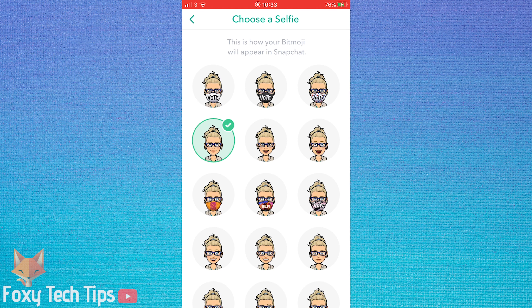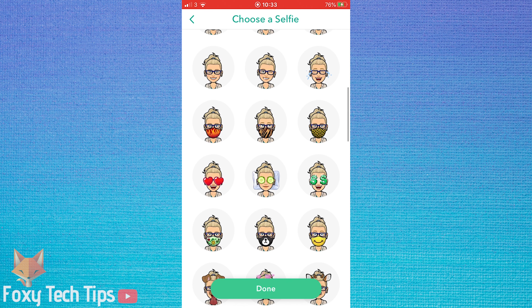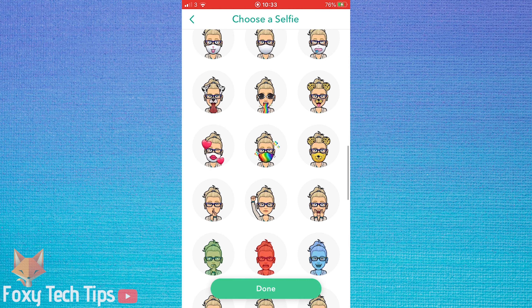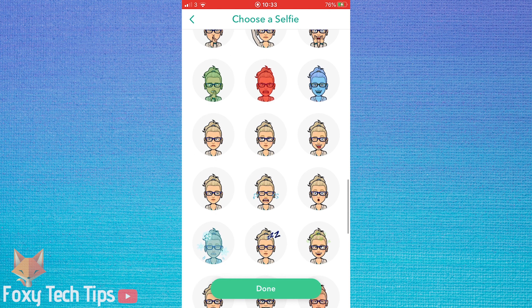You now have a variety of selfies to choose from, and as you can see there is a good selection of masked selfies. Simply select which masked selfie you would like and then tap done.